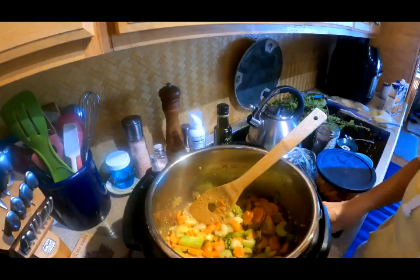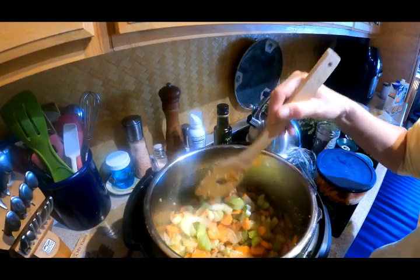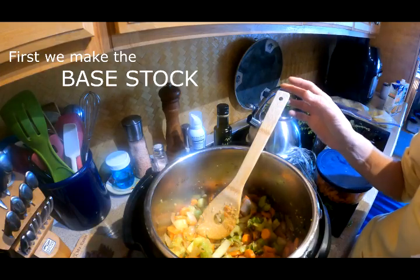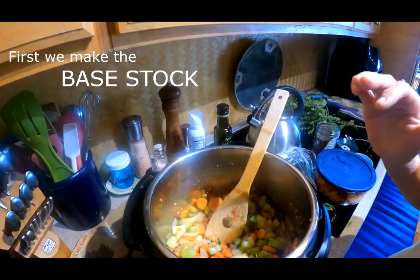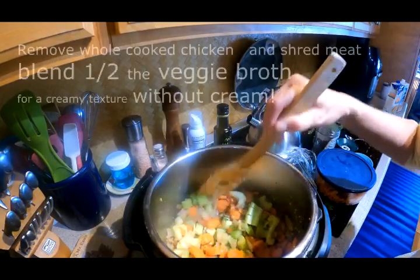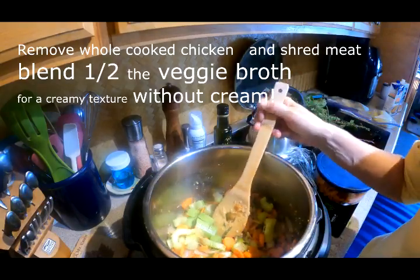So how this soup goes: we're going to stick the whole chicken on top and fill it to the maximum level with bone broth and chicken broth. We'll cook it for 25 minutes, then either quick-release after 10 minutes or let it naturally release after 30 minutes. Then you pop it off, shred the chicken off the bone, and what I like to do is blend half of it to make it creamy without adding cream. The whole chicken goes in to give everything flavor, then we pull all the chicken off, get the carcass out, and the soup will be done.